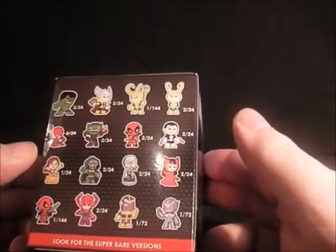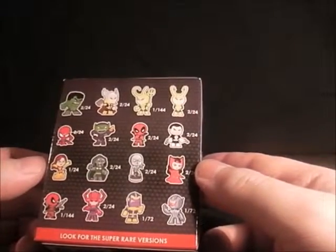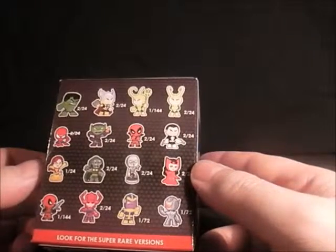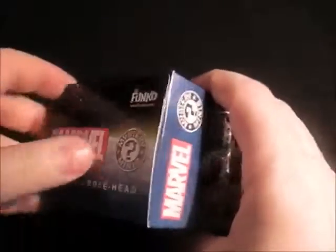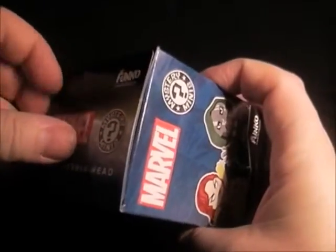There's also Galactus, Thanos and Ultron. I'm hoping I'm either going to get Galactus, which I'd like the main one, Thanos, Deadpool, or Punisher — those would be ideal for me. So let's have a look and open this up.